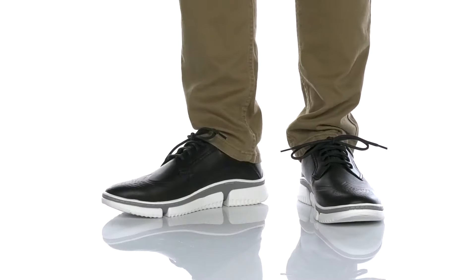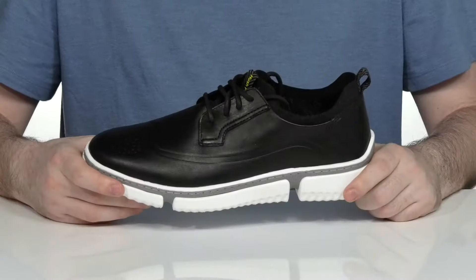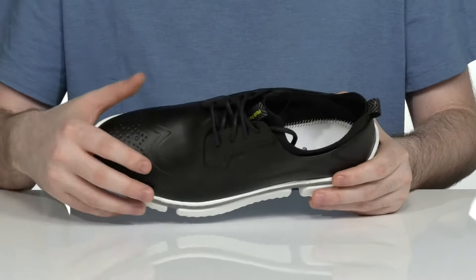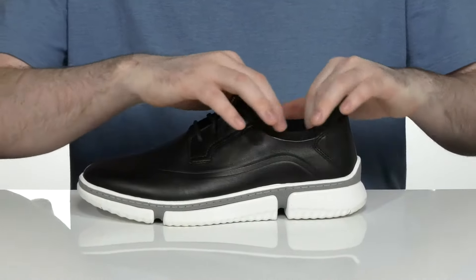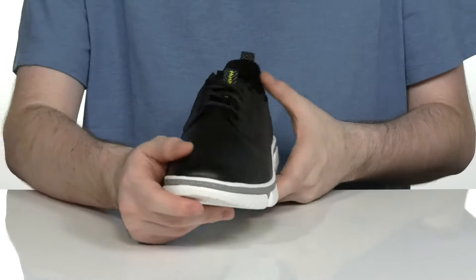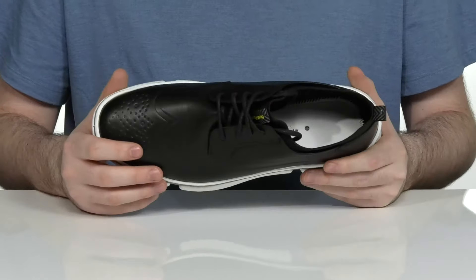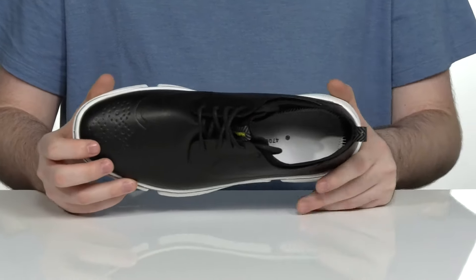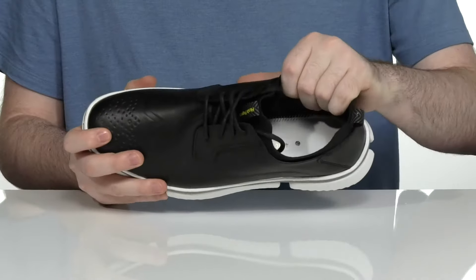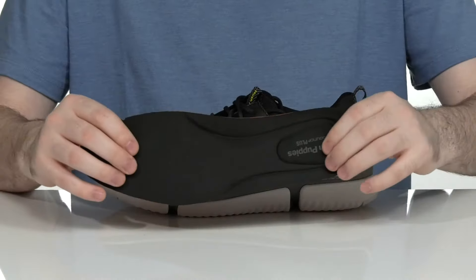Stay comfortable with this cushiony oxford-style sneaker from Hush Puppies. This lightweight silhouette has a leather upper that's very stretchy, with a synthetic sock-like collar to make sure it's secure. There's an easy lace-up to add to that security, with a light wingtip toe detail across the front for added appeal. The inside lining is breathable textile.